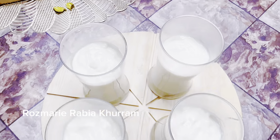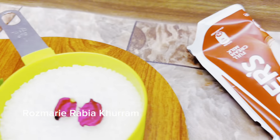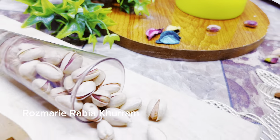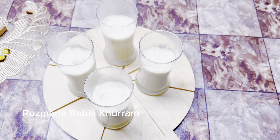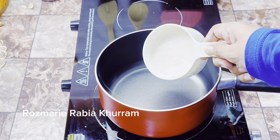While they are in the fridge, if you haven't subscribed to my channel, please like and share my video so that other people can learn this recipe. Now let's move on to the topping.